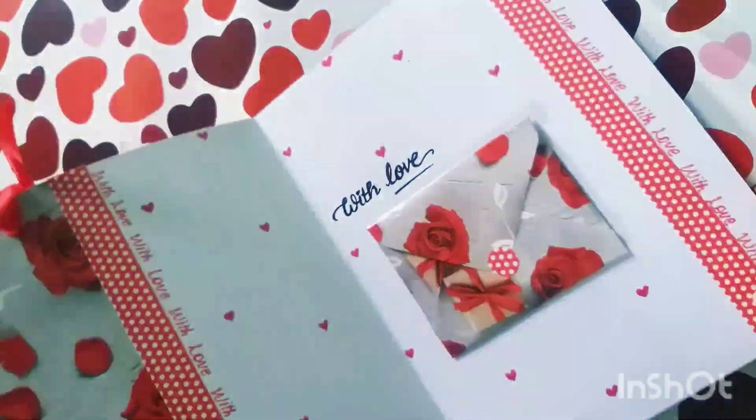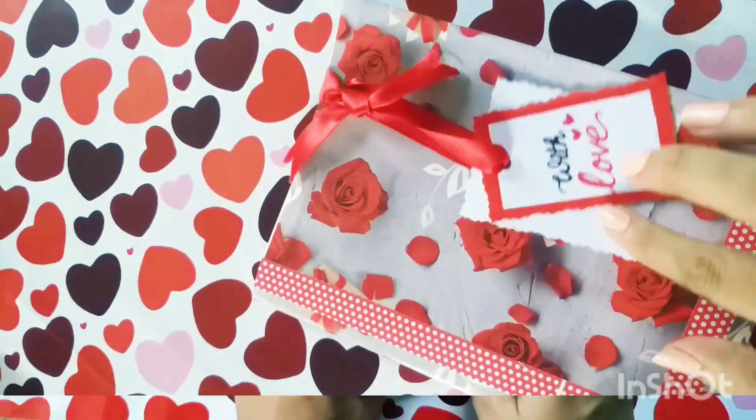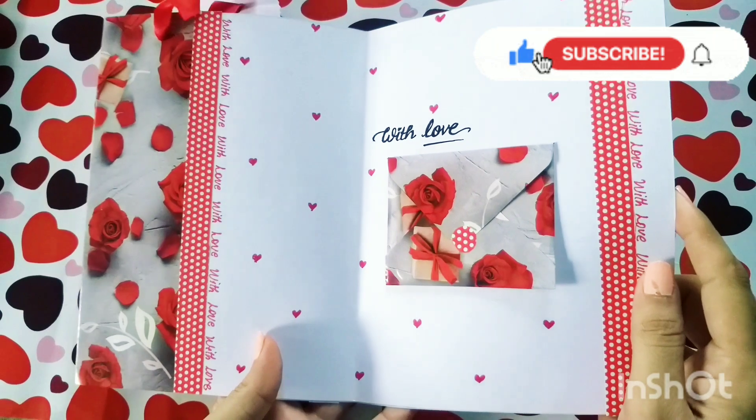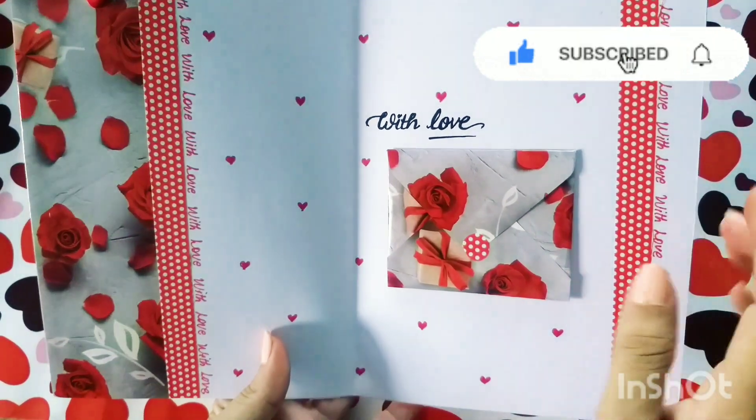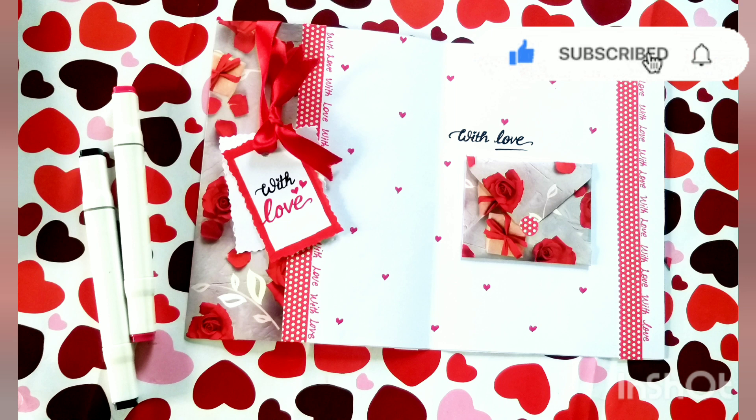I think this is looking more beautiful now. Our greeting card is ready and I hope you like it. Give your comments in the comment box. I hope you enjoyed this tutorial video. Share this video with your friends and your near and dear ones. Stay tuned and stay safe. Thank you so much.